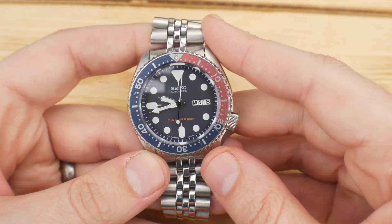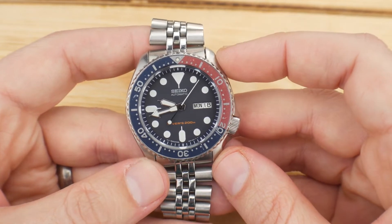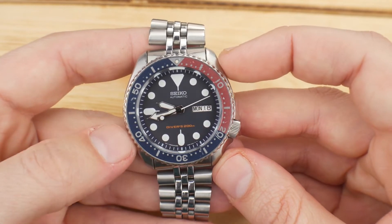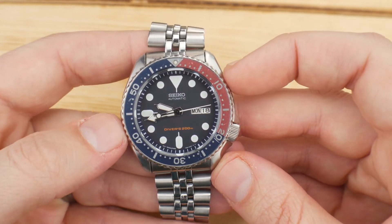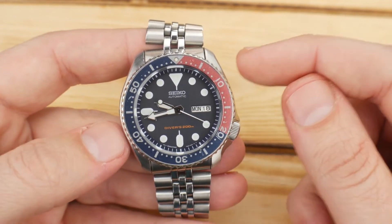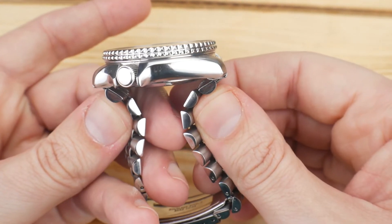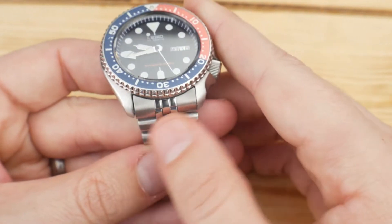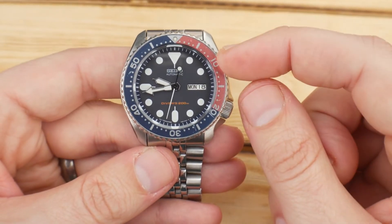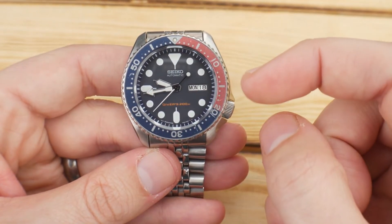Hey guys, it's Alex with Hammond Watch here today with my SKX175. If you're not familiar with the reference, it may be a little bit confusing because it is the same exact watch as the SKX009 — it shares the same sizing: a 42 millimeter case, 13 and a half thick, 46 lug to lug, 22 millimeter lug width. They both have the same crown positioning, the same ISO diver certification, Lumibrite, and fully printed dials.